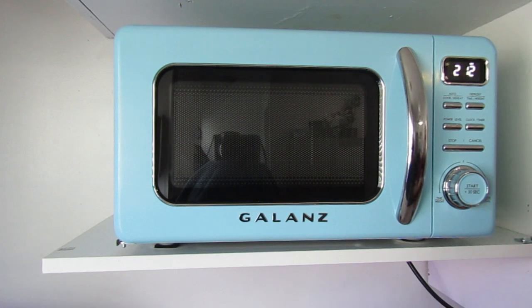One thing to keep in mind is that the microwave will always start cooking at maximum power. So if there is something that you do not want to have a full blast of heat or warmth, you can adjust the power levels by touching this button right here.